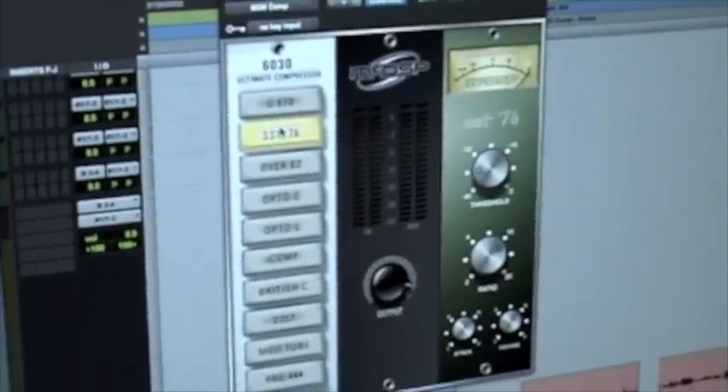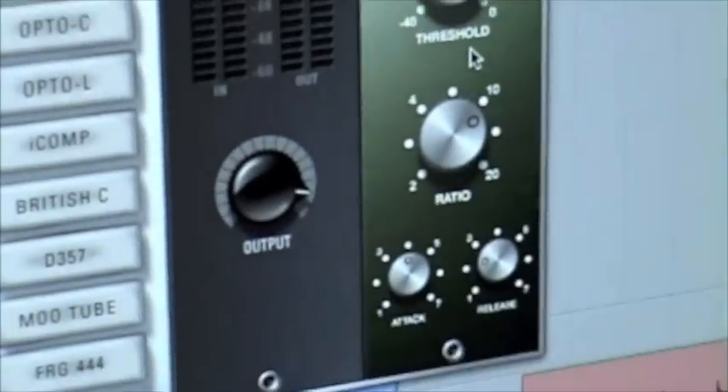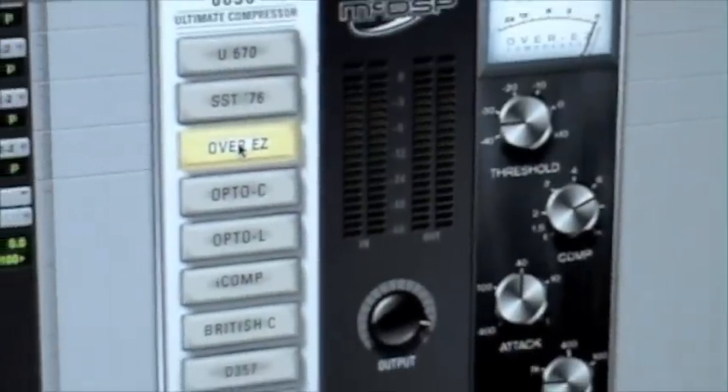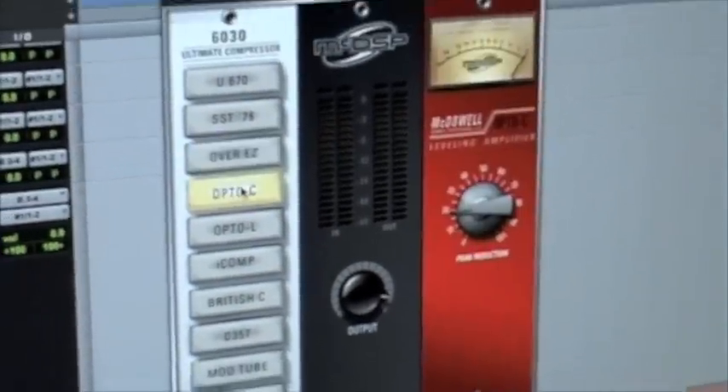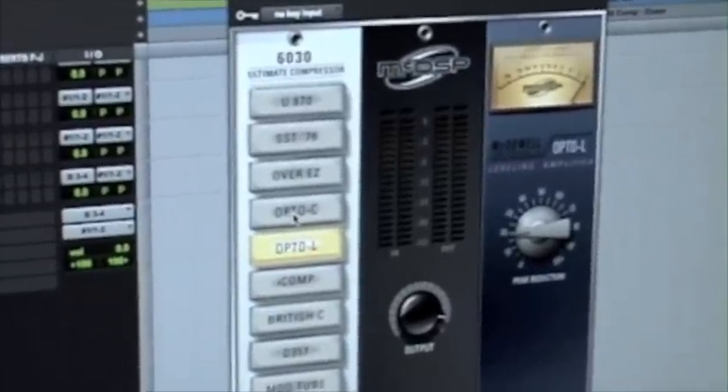With each one of these models, a customer might think they're familiar with it and already have one. But hold on — every one of these models has been taken and we've used the knowledge we've had for over a decade about how these compressors sound, and we've tweaked them out. Maybe it's more sensitive in the mid-range, maybe it doesn't pump as much when the low-end stuff comes in — doing things that we think the customer will appreciate. So you might think you know what it is, but it's not. It's something that's tweaked, tricked out, and McDSP-ified.